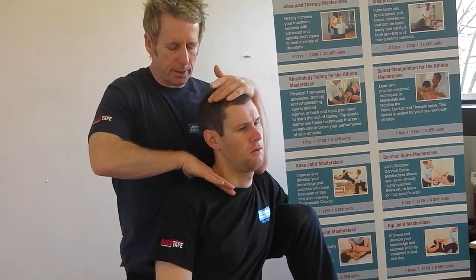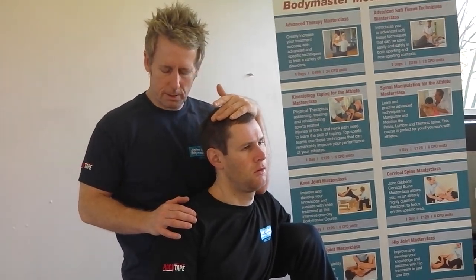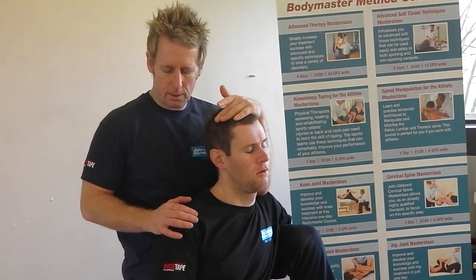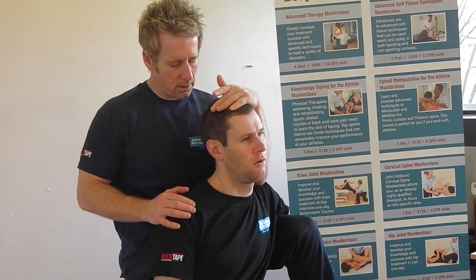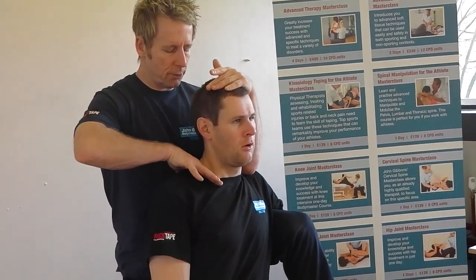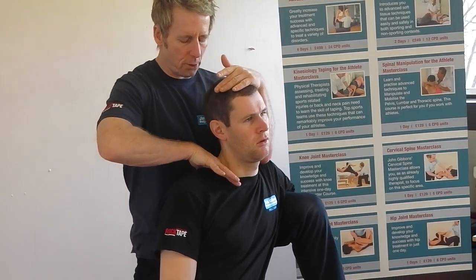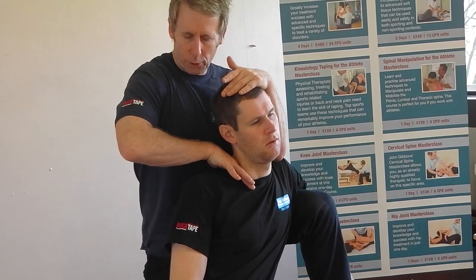I'm going to ease him off a little bit. Nick, can you side bend your head to the left please? After ten seconds, relax, take a breath in, and as he breathes out — on the out breath only — assist with the side shifting and apply inferior pressure down to the first rib.